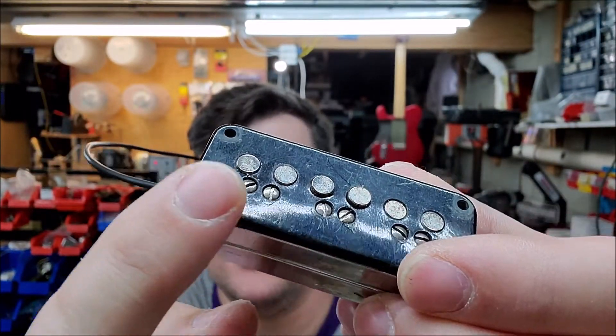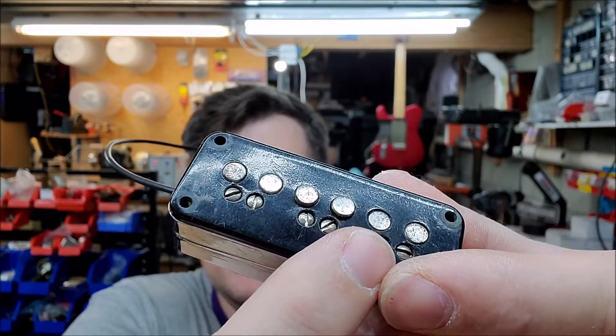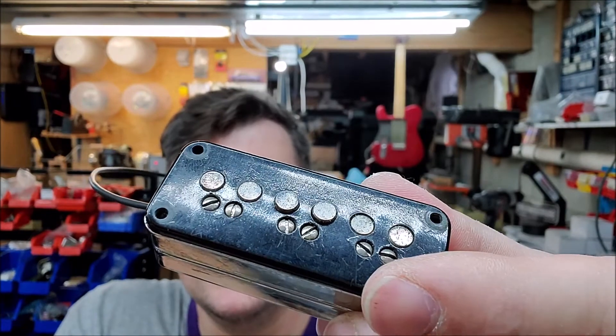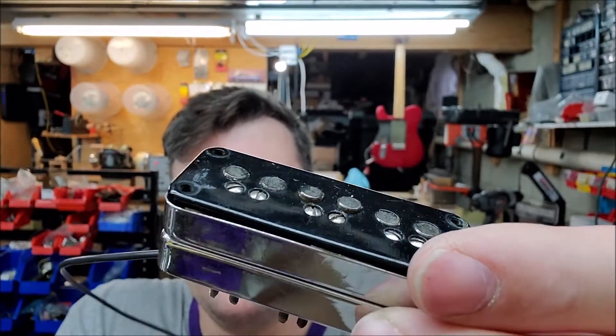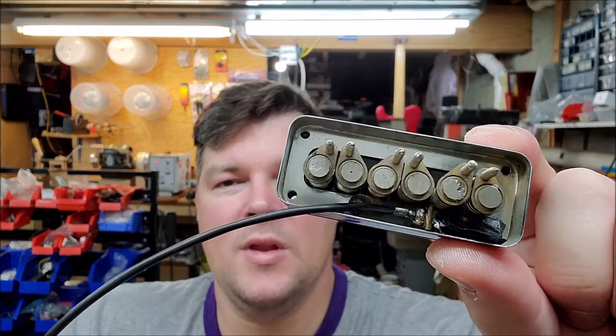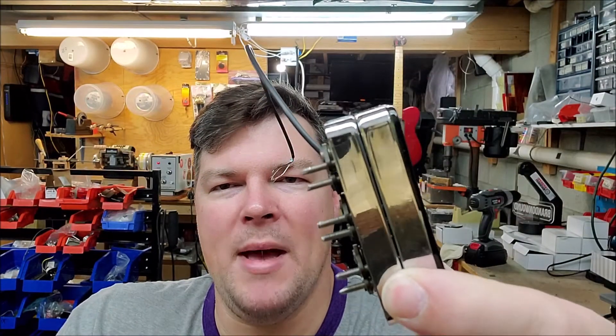Each one of these screws controls the height of the cylindrical alnico pickups that go in and out of the pickup, so you can adjust the string height one by one. That's really useful if you have strings that are louder than others. This was not that bad of a rewind.